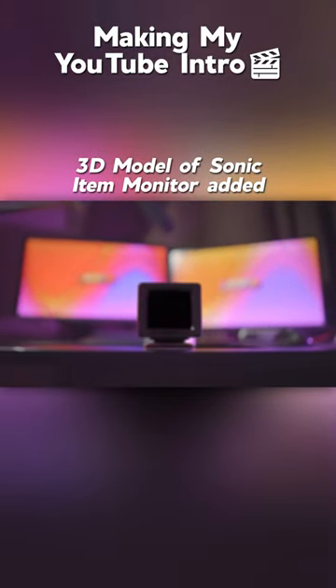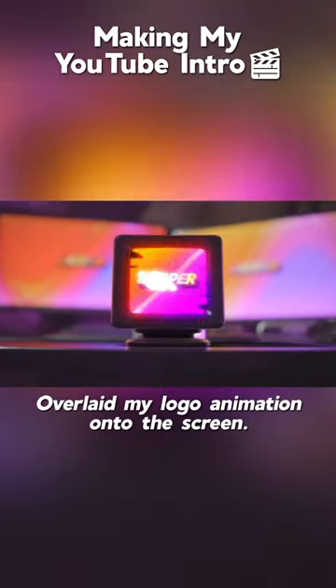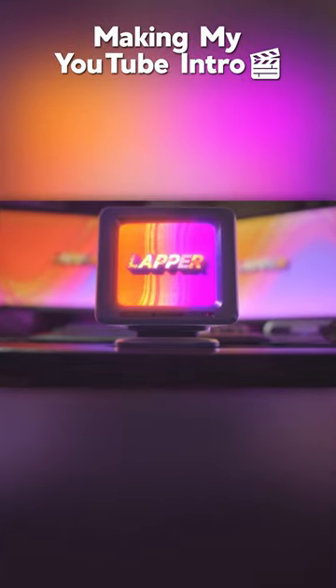Next was the 3D element of the CRT item monitor from Sonic, which I added my original logo animation to. And then I had to paint out the marker object I placed for the 3D tracking, and finally just adjusted the lighting and color. And that's it! Now you know that...